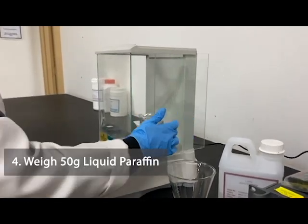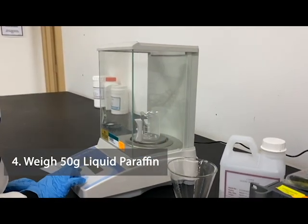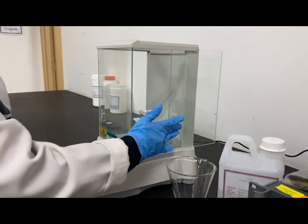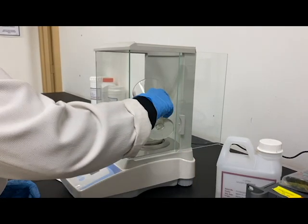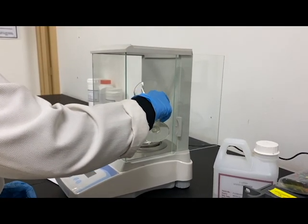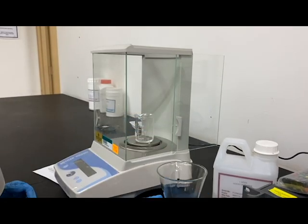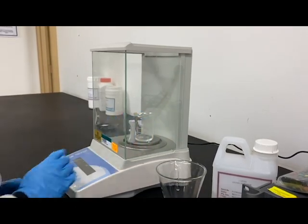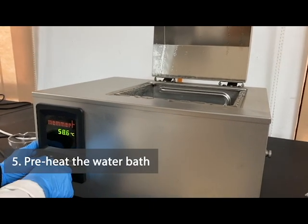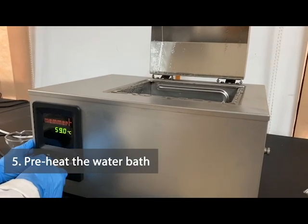Then, weigh 50 grams of Liquid Paraffin. At a temperature of 60 degrees, preheat the water bath to the desired temperature.